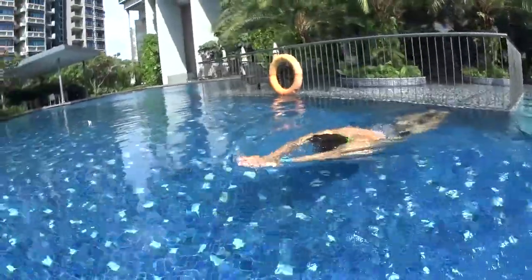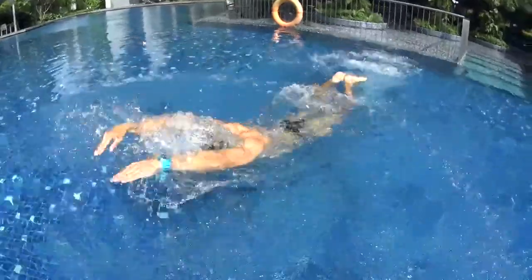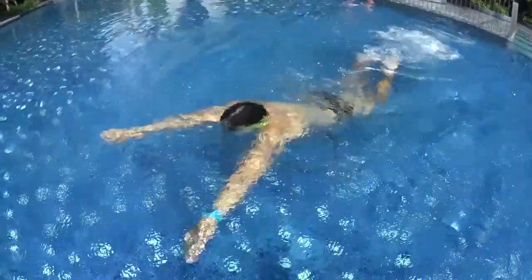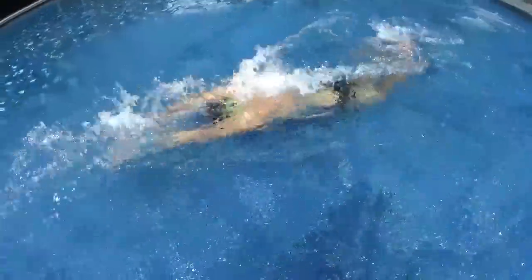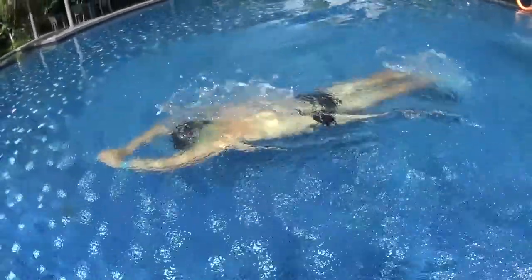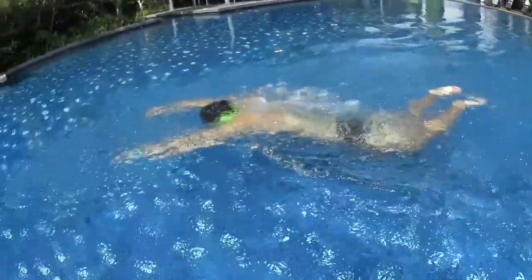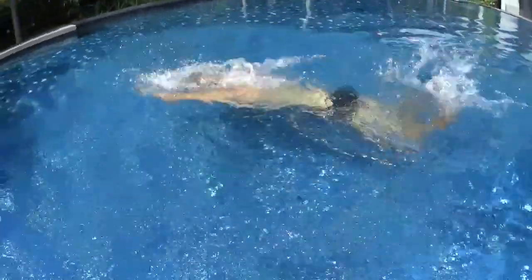Even if you are a beginner and it's easier to bend the knees to pump on the surface of the water, try to use the entire middle lower body to execute each dolphin wave. Use your hips, your abs, and your core to have a better dolphin. When you get better, you can start to bend your knees less and activate the movement from the core.